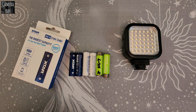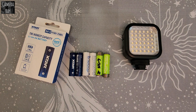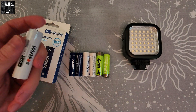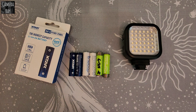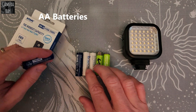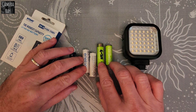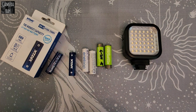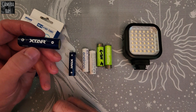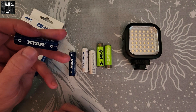I wanted to do a simple run test on some different batteries. I've used lithium ion batteries in things like flashlights for years with 18650 type cells — pretty common in bigger flashlights — but I've never used them in a AA before. I've always used standard Eneloop batteries or variations of these Amazon Basic nickel metal hydride type batteries, but there are companies like Xtar that make a lithium ion AA battery.